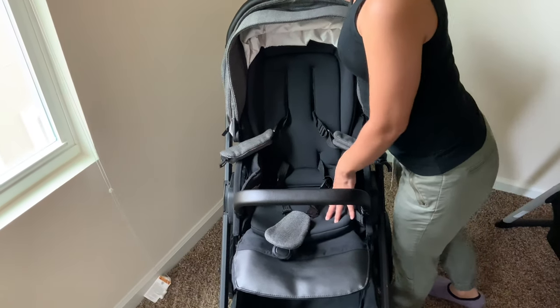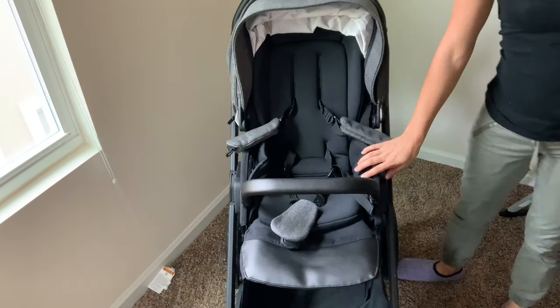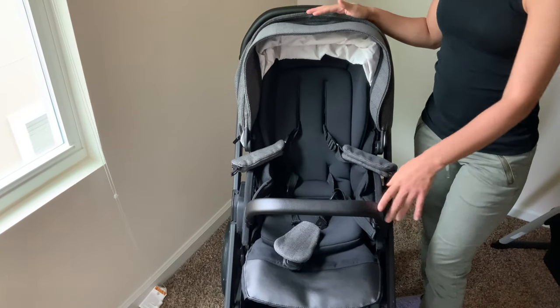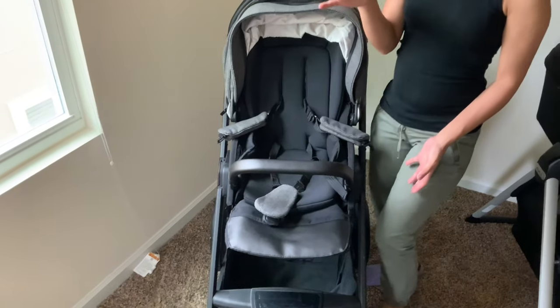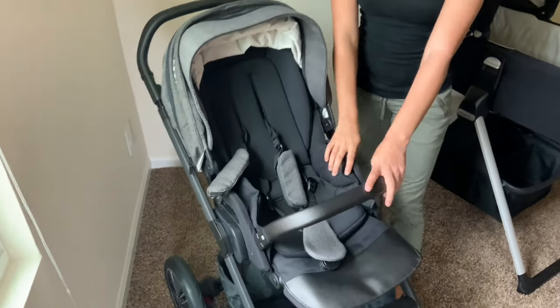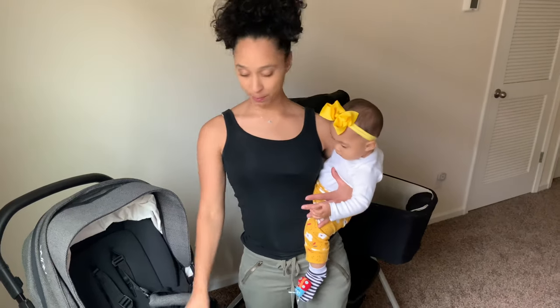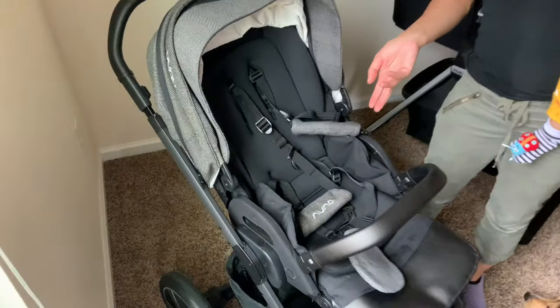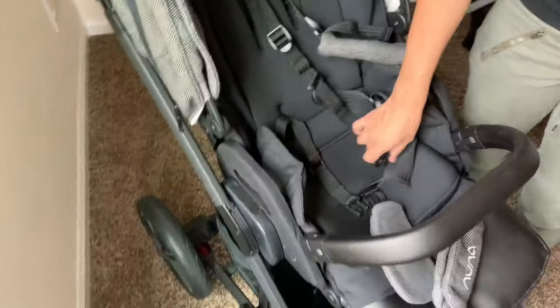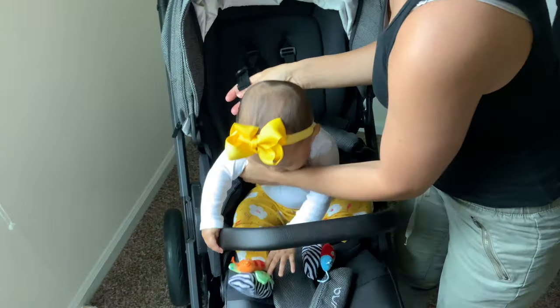Some features about this seat: it is from birth to 50 pounds and 45 inches in height. I will show you what I mean by birth in just a bit — but that is the size, weight, and height recommendation. So I brought along my little assistant, my seven-month-old, to demonstrate how easy and smooth Nuna has made this buckle. This belt buckle is a non-rethread five-point harness, and I will show you what I mean.